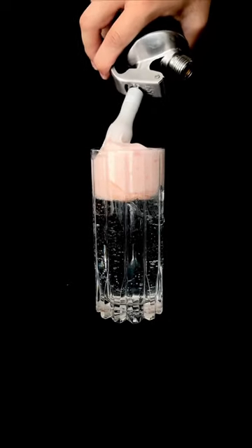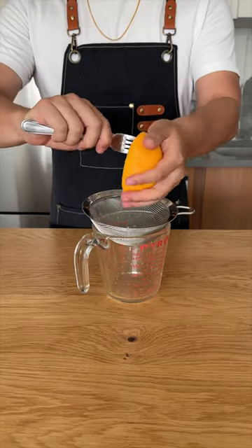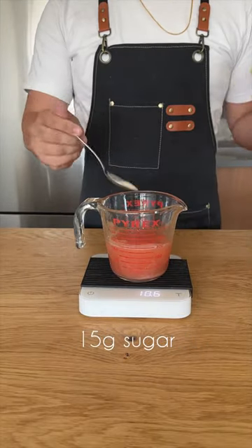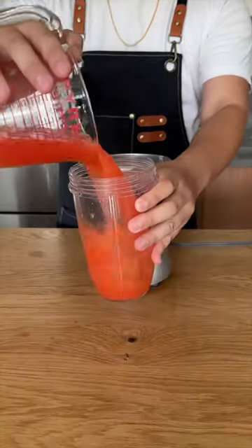I recently got an assignment to create a cocktail for an event, so I decided to make something halfway between a Spritz and a gin and tonic. We're going to start by working on the top half of the drink: a grapefruit Aperol foam. I know grapefruit and Campari go hand in hand, but I didn't want this drink to be overly bitter, so Aperol's a nice touch and still provides that extra color.